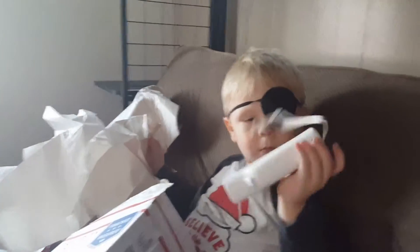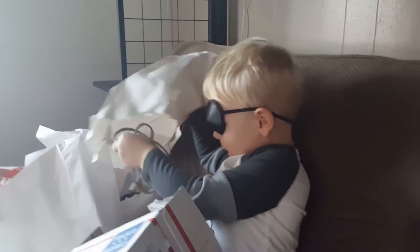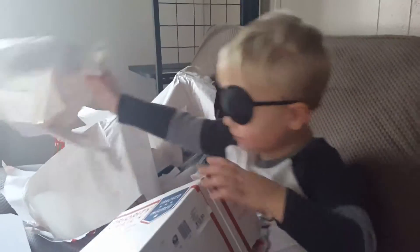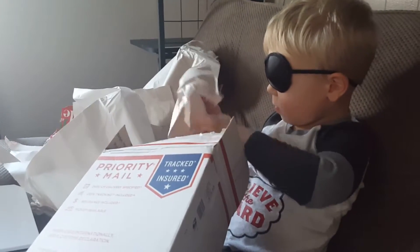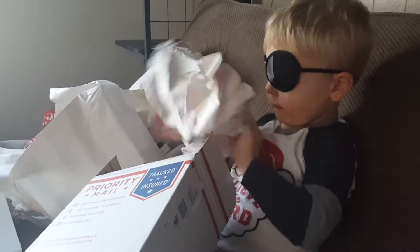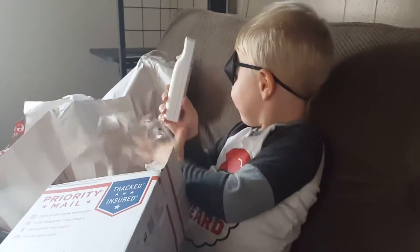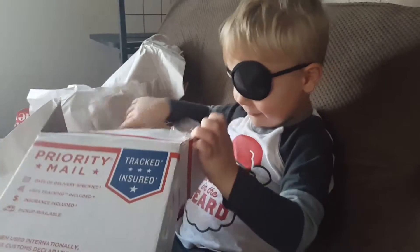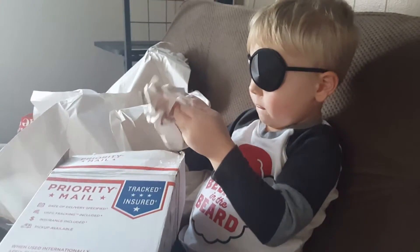Is that another controller so daddy can play too? Be careful with it, don't just throw them. That's another controller — don't just throw them. It's probably wires, the wires.